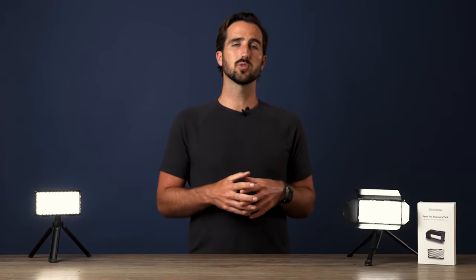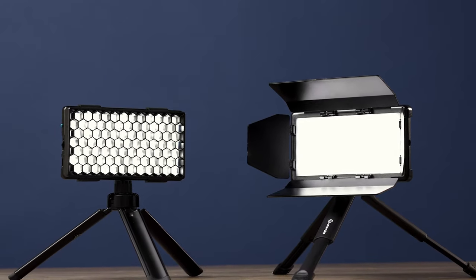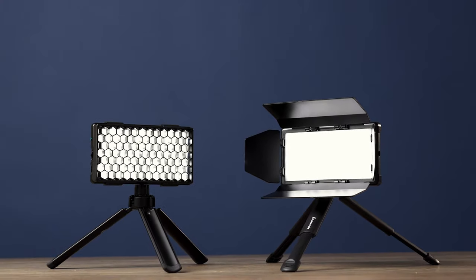Hey guys, Trevor here to break down the barn doors and the grids for the Panel Pro. These are our light shaping accessories that help you control the beam angle and the spill of light, so you can focus your lighting in on what you are shooting. If you want to shape your light, you have two options.